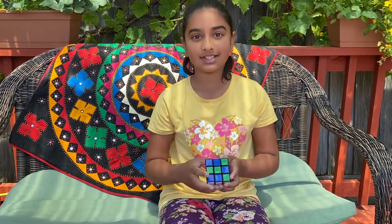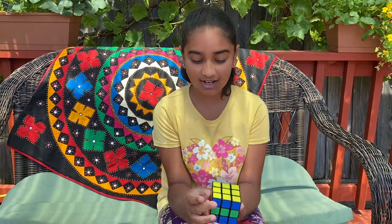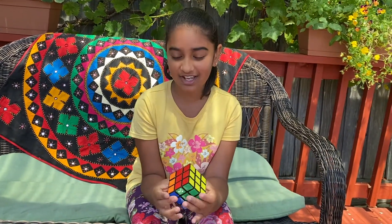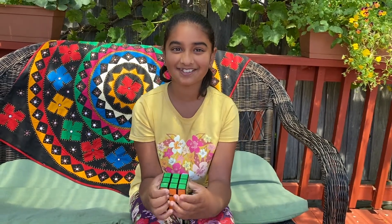Okay, I hope you liked this video and I hope you just liked watching me solve this Rubik's Cube. And don't forget to like, share, comment, and subscribe to my channel. Until then, bye from Ria. Bye.